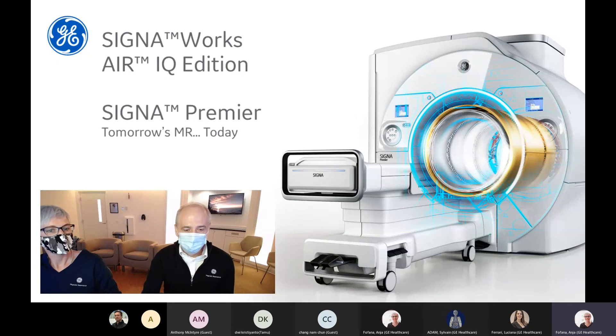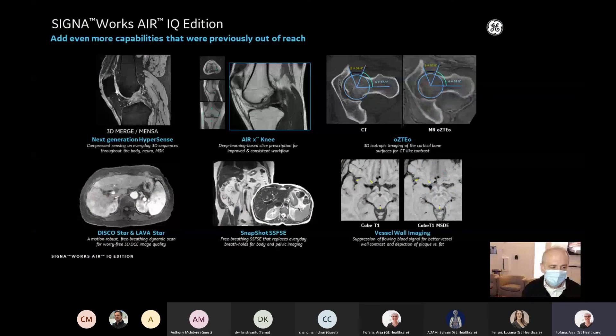Before we get started into the scanning, we wanted to highlight some of the features in CignaWorks AIR IQ Edition. This software release has quite a few new features. We've extended the capabilities of adding Hypersense to 3D gradient echo imaging, which is really helpful for merge imaging, gradient echo, and Mensa. Those applications will benefit from Hypersense to reduce scan time and improve spatial resolutions. We've also expanded artificial intelligence on our system.